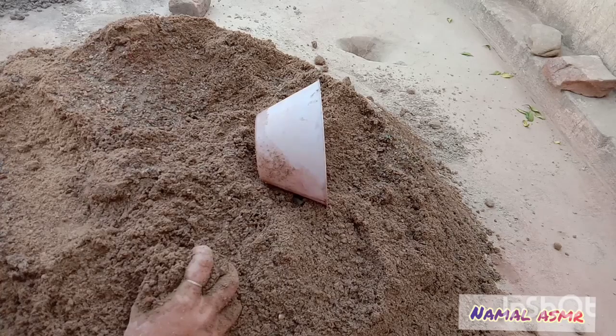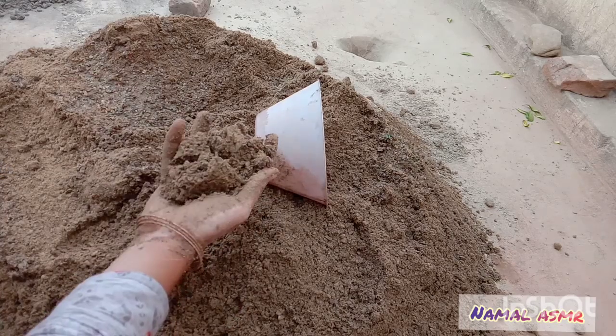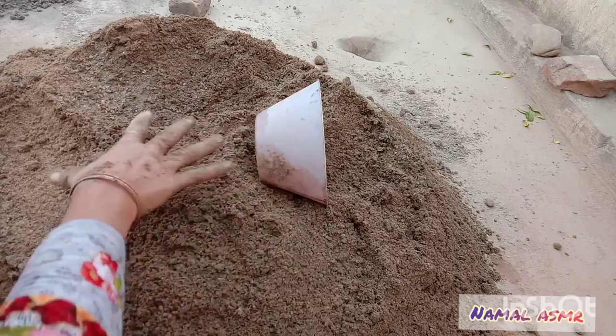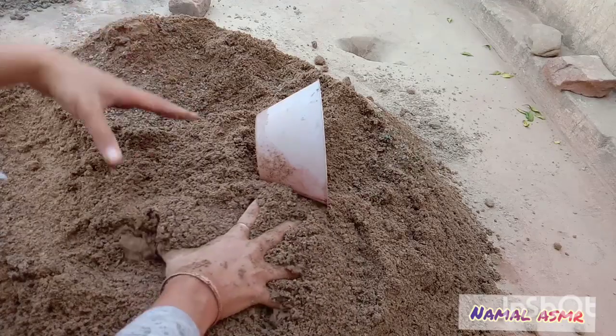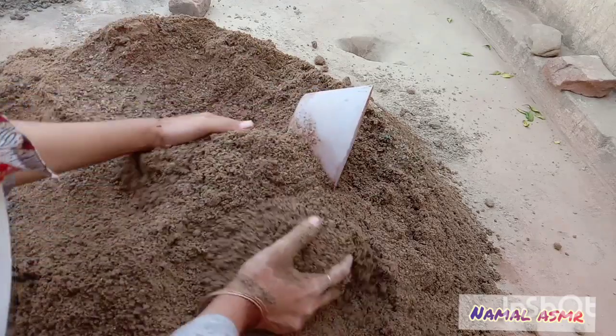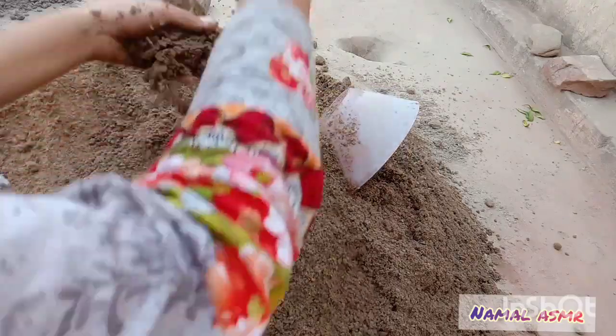Assalamu alaikum, hope you are fine. This is a tutorial video on the request of Alia. This is a block texture, and this texture has a little bit of water. I will add some more water for normal shapes and mix it well.